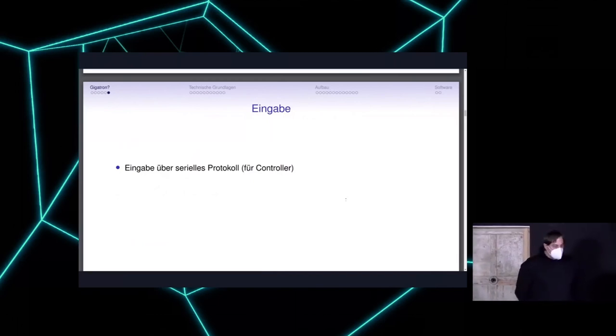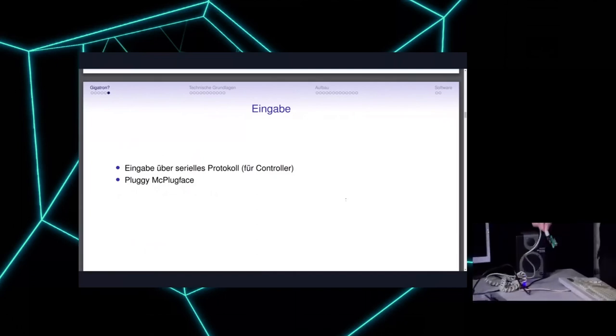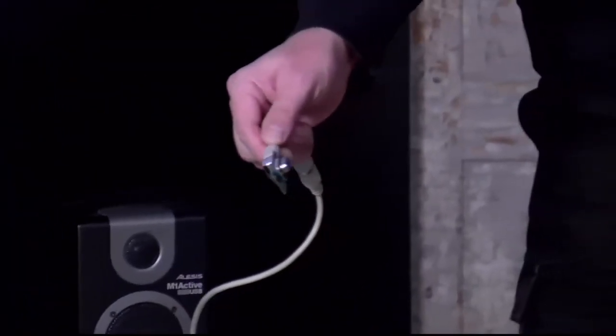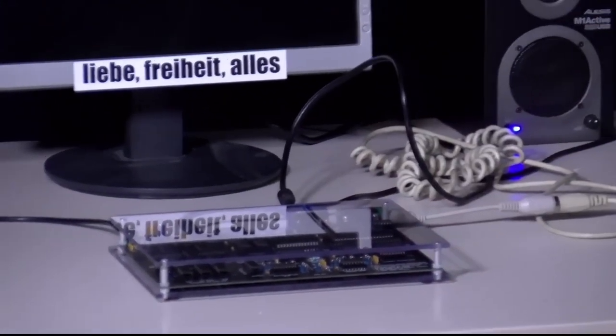If you really want to use a proper computer, a game controller is of course different from what you'd want. There is a small adapter called Pluggy McPlugface — it's nothing else but a little board that takes the PS/2 protocol and converts it to the serial protocol. You can just plug it in, power it via the computer, and you can also use the memory — but we'll talk about that later.